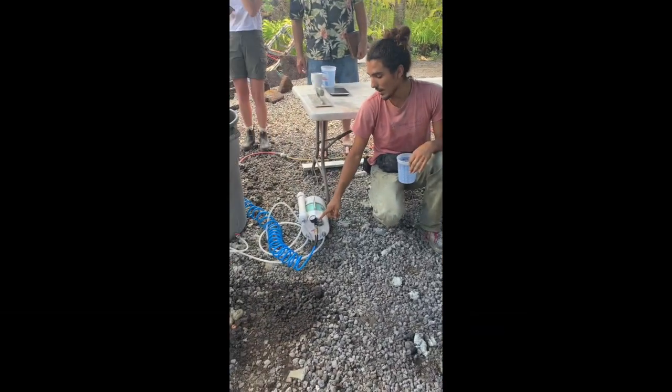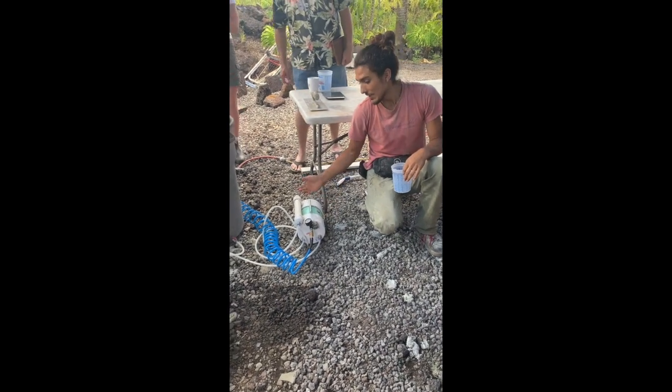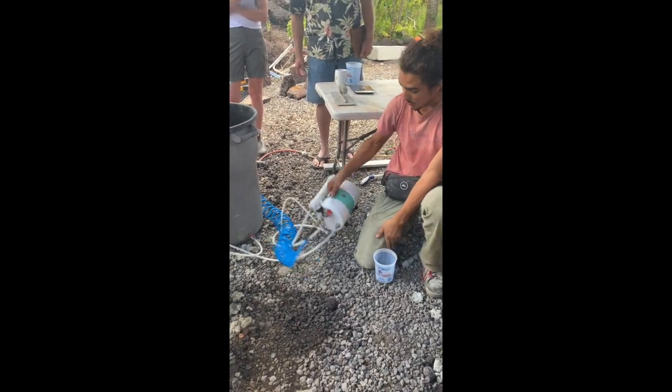This little part of the regulator right here is how you adjust the foam weight. When you turn it on at the beginning, there's no air that comes into it. This little valve right here is what lets the air in. So when you turn it on...